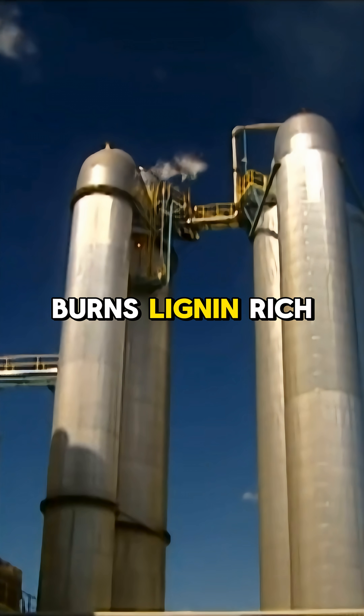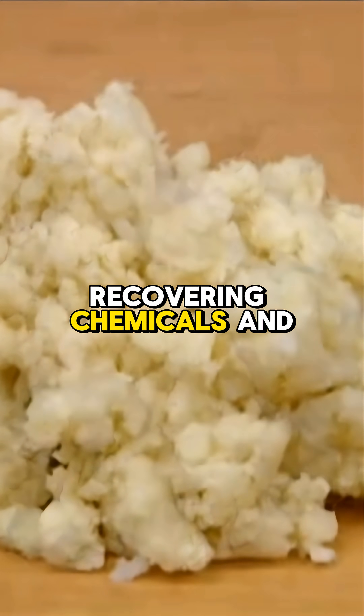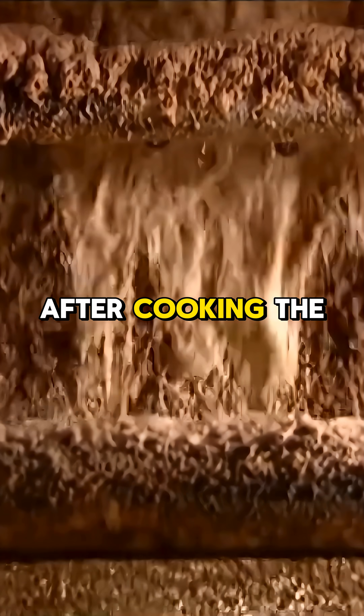A recuperation boiler burns lignin-rich black liquor at 1,800°F, recovering chemicals and producing additional steam. After cooking, the brown pulp moves to the next stage.